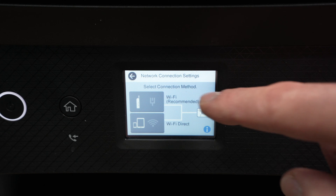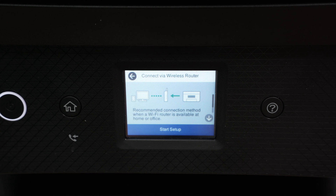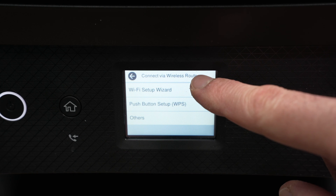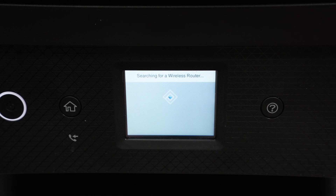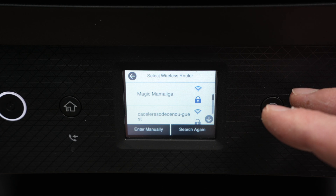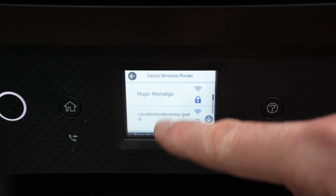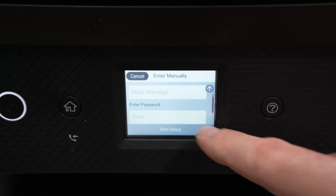Once you're here, click on the first option: Wi-Fi Recommended. Then select Start Setup, then Wi-Fi Setup Wizard. The printer will scan for every single Wi-Fi network around it and give you a list. Scroll through it until you see your Wi-Fi network appearing, then click on it.